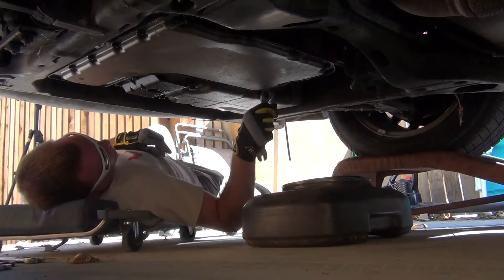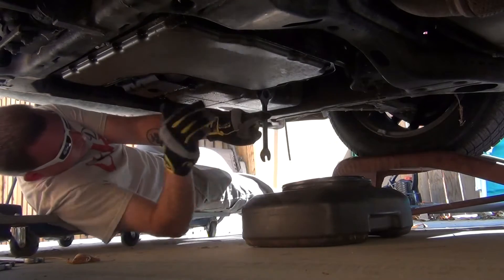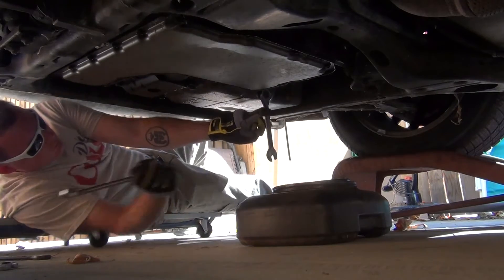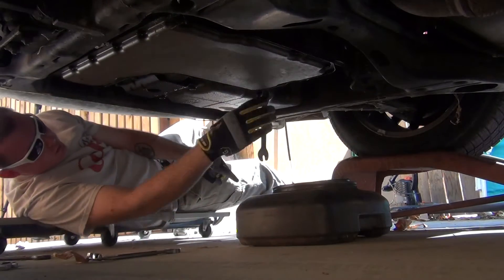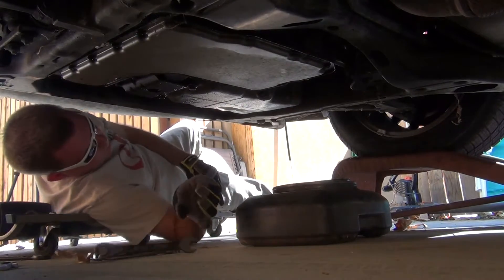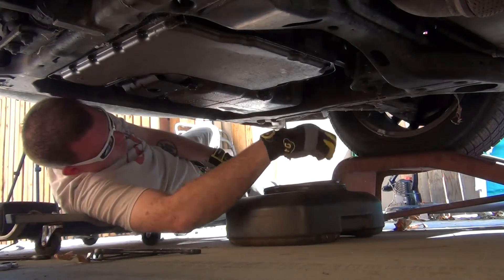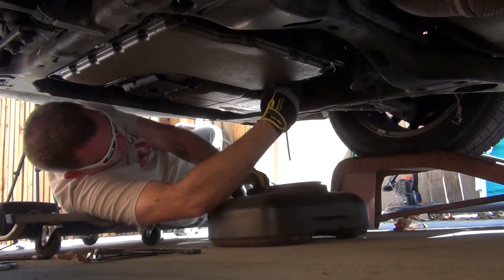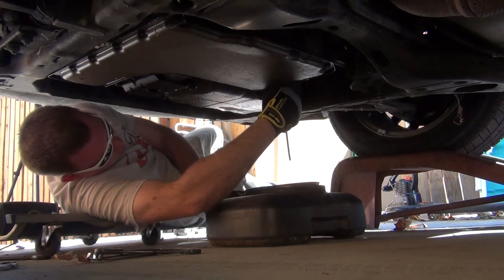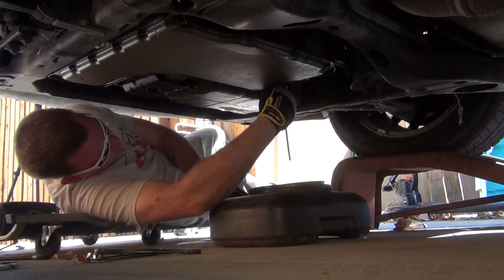We're going to give it a couple taps and see if we can get it loose. As you can see, it's getting loose, so we're going to loosen it up a little bit. Now we can pull it out by hand. I don't have any rubber gloves — rubber gloves are the best things to use for this — but we can just unscrew it by hand. Lefty loosey, righty tighty. Always make sure the engine is cold or relatively cool when you do this.